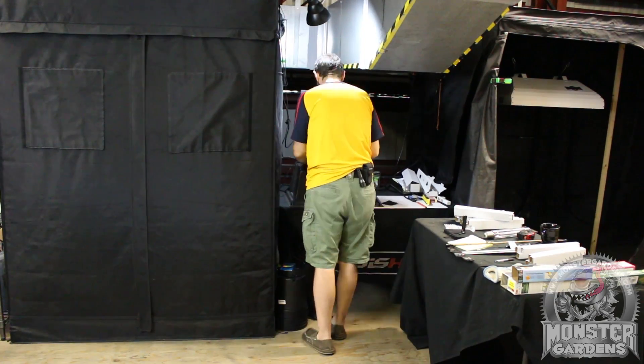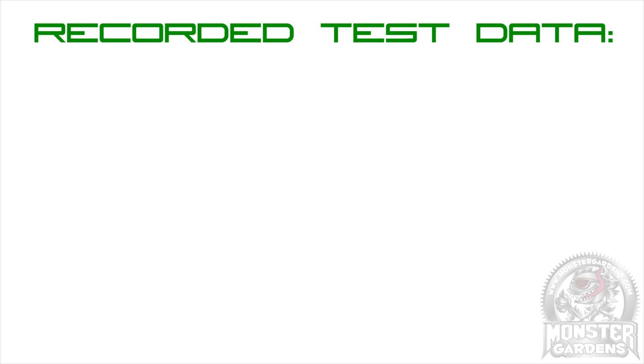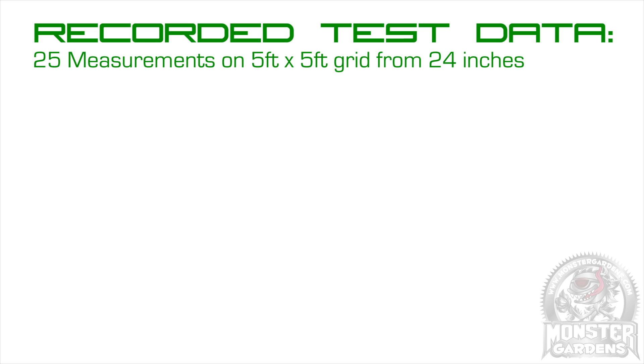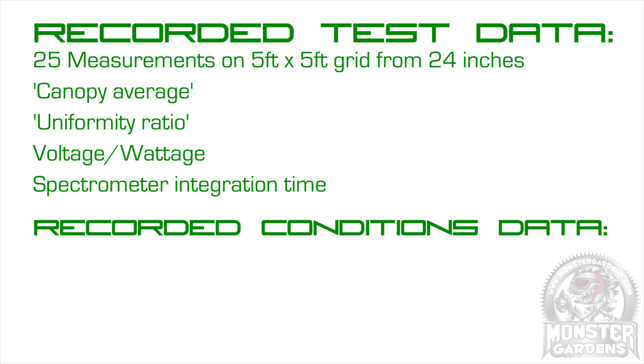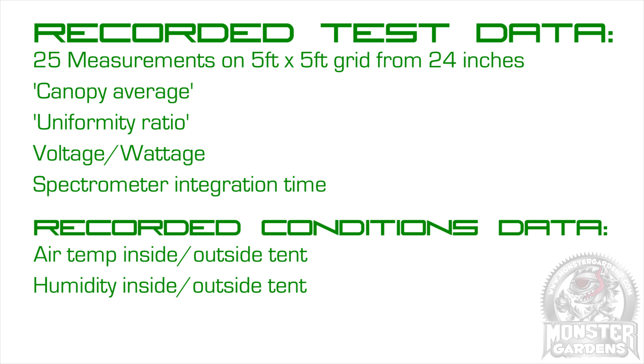The data we'll be collecting includes the 25 spots on the 5x5 grid from 24 inches; the canopy average, which is the 25 spots added together then divided by 25; the uniformity ratio, which is the most intense spot on the grid divided by the least intense spot; the voltage and wattage being drawn by the bulb; and the spectrometer's integration time measured in milliseconds, which is our way of tuning out many of the variables caused by the grid, ballast and bulb in combination. We'll also be recording conditions data including air temperature both inside and outside the tent, humidity percentage both inside and outside the tent, and air pressure measured in hectopascals.